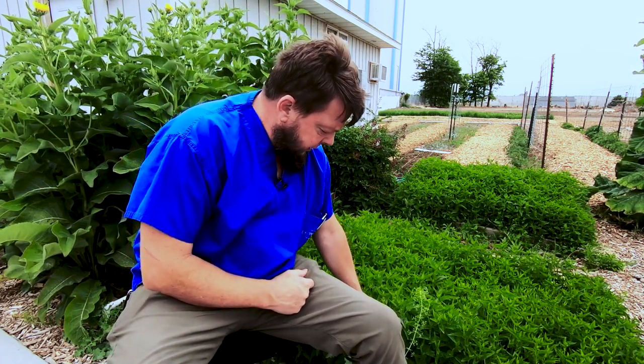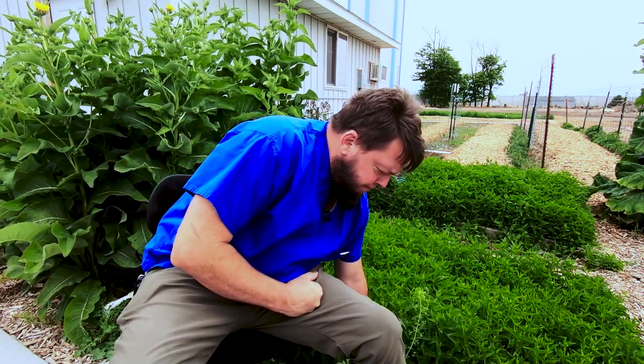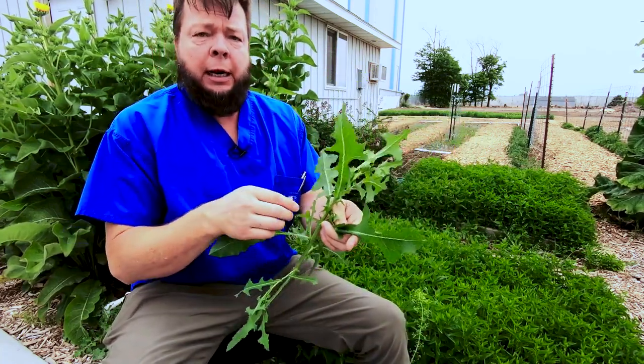So Skullcap, Scutellaria Latera Flora — oh, that's not Skullcap. We got some other guys in here that aren't Skullcap. That's prickly lettuce. Should we talk about prickly lettuce? Let's talk about prickly lettuce.